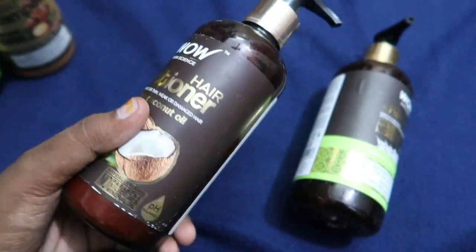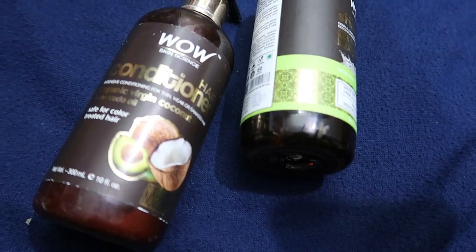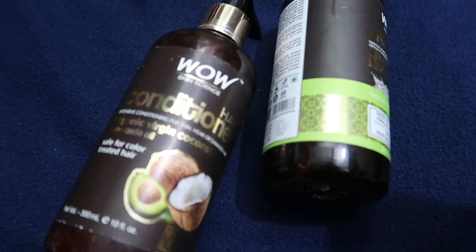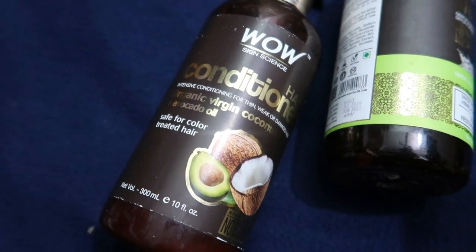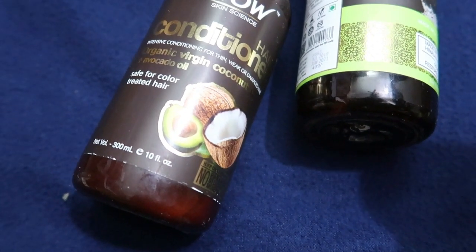We are going to look at this conditioner. If you have hair that is thin, weak, or damaged, and you want to work with Coconut Oil and Vitamin B5. If you are doing chemical treatment, you can use this conditioner.